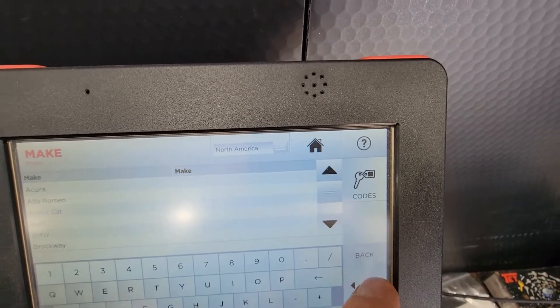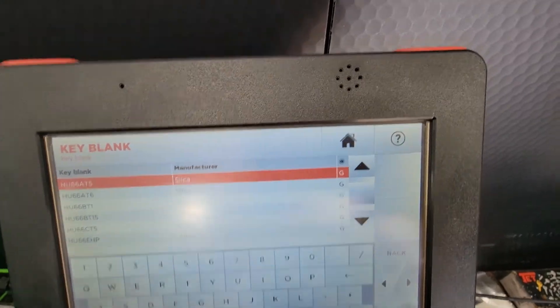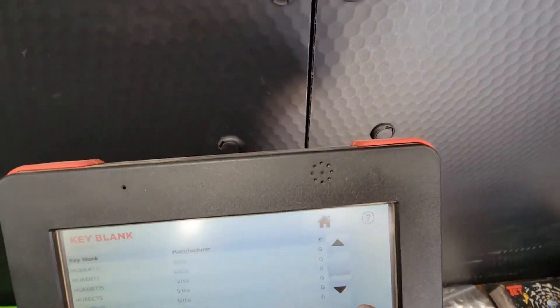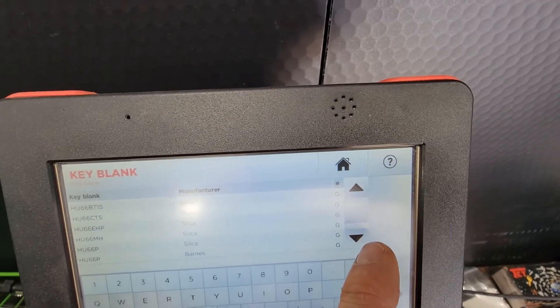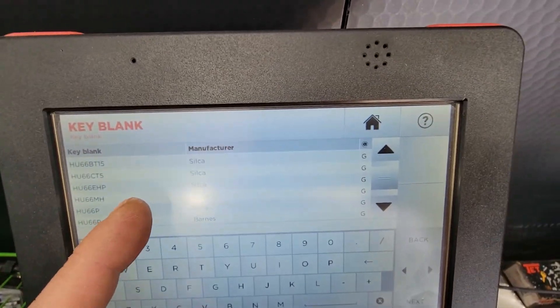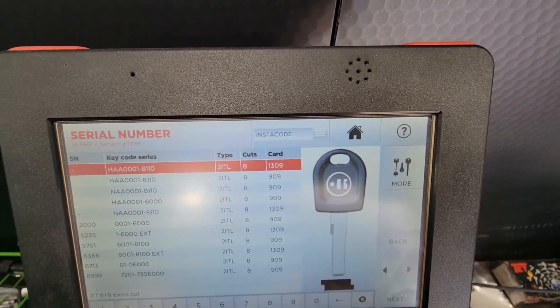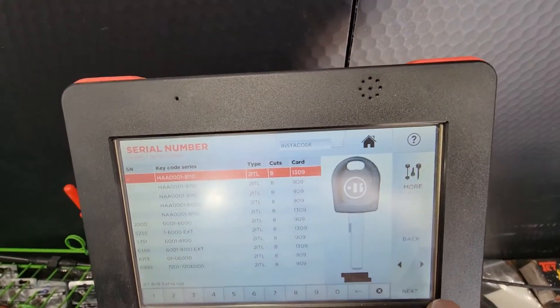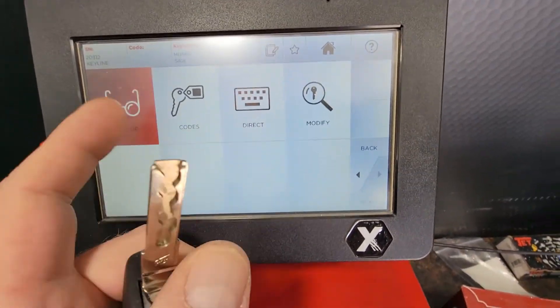We'll back out, we will go to keyblanks, then we'll go to HU66P, HAA code series. We can try that one. Next — decode.